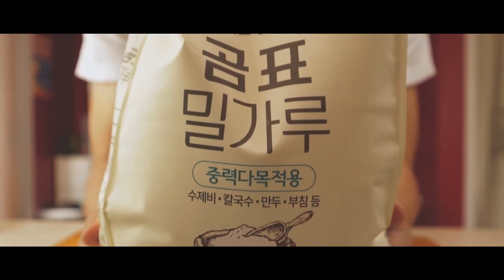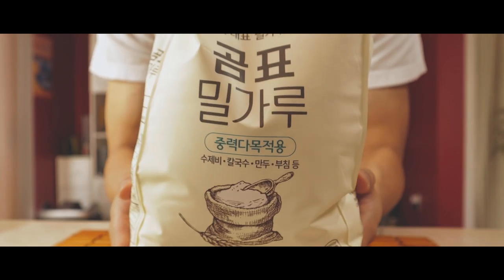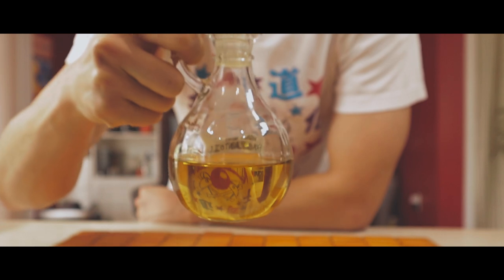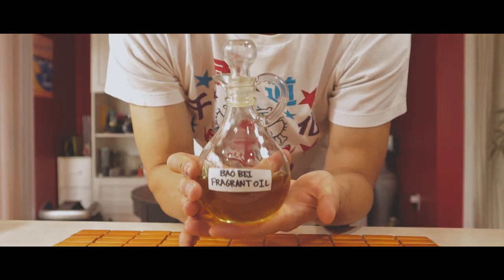I enjoy this Korean brand of all-purpose flour, but any will do. Here we have our portion of the most amazing Balbae fragrant oil and we're gonna make it from scratch right now.